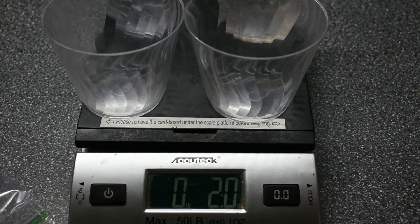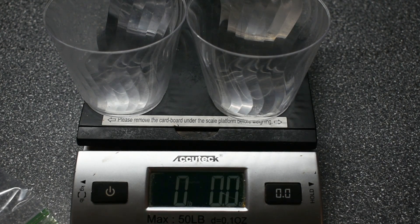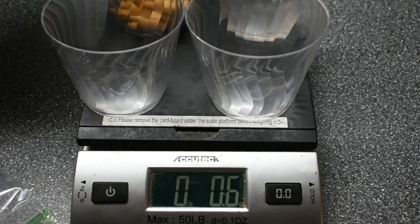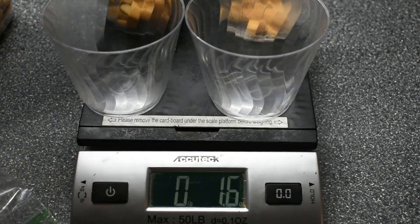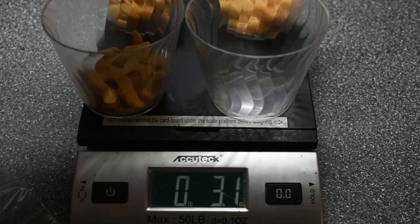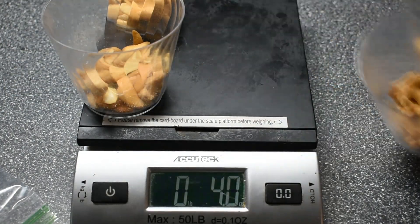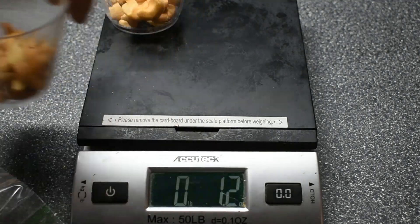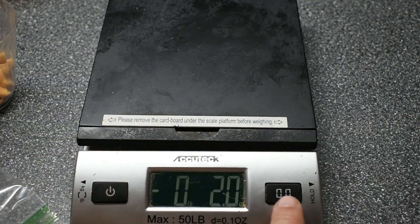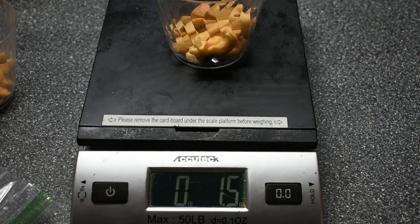I'm going to keep the numbers visible so you can actually see. Now this is weighing in at two ounces already, which means that each of these cups is a half an ounce. So I'm going to go ahead and zero it out with the cups on there. Now each of these should weigh one and one-half ounces — and there we go, one and a half.